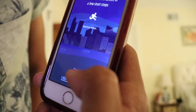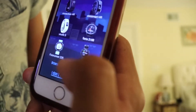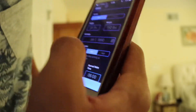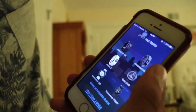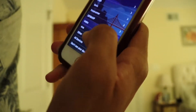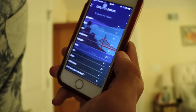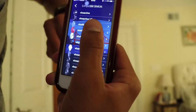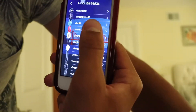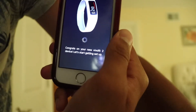It says set up your Garmin device in a few short steps. Starting setup — select your device. We browse compatible devices, select Vivo because that's the one we have, and it's the Vivo Fit 2. Now it says congrats on your new Vivo Fit 2, device setup has started.